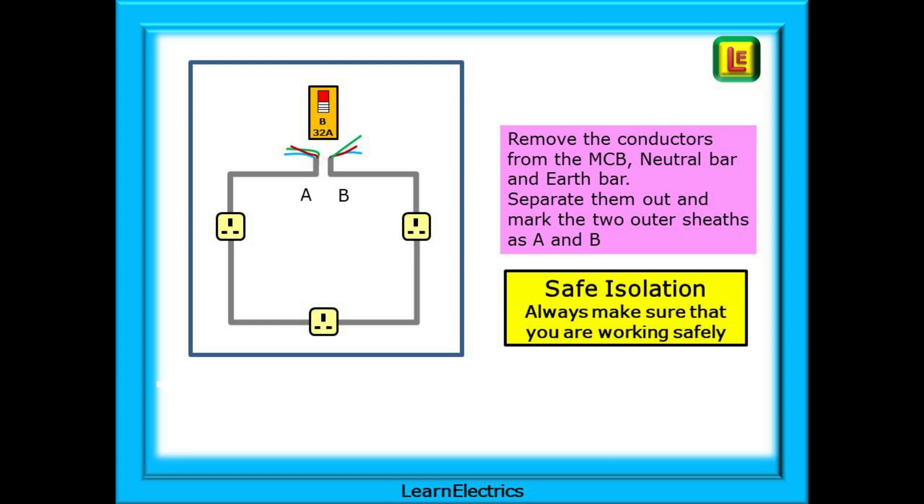Always remember safe isolation, and always make sure that you are working safely. Remove the conductors from the MCB, from the neutral bar and from the earth bar. Separate them out and mark the two outer sheaths as A and B as shown. If the conductors are singles, you need to identify which ends go together — it does matter.